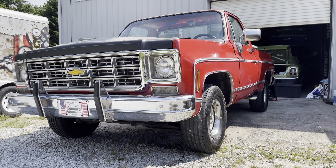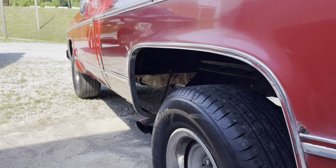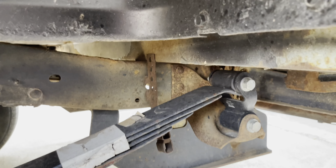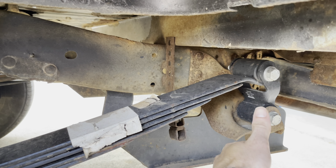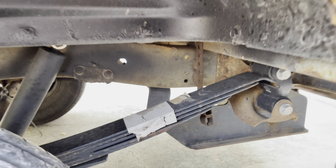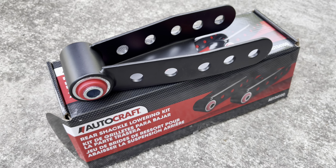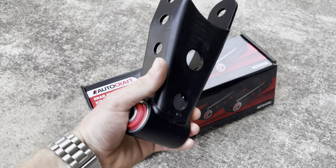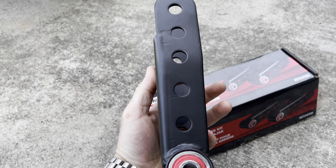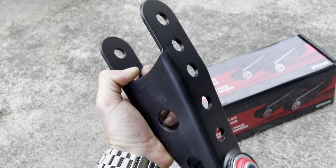That's because I replaced the springs in the back, but now I want her to sit just a little bit lower. Naturally, from the factory, these trucks have about a two-inch difference in the back versus the front. The way you can fix this is by going in and replacing the shackles in the back with a shackle that is taller, which raises the rear of the leaf spring up and in return should drop the truck down. This can be accomplished by going to your trusty Advanced Auto Parts and picking up some drop shackles. These drop shackles are a one to two inch drop for the rear.